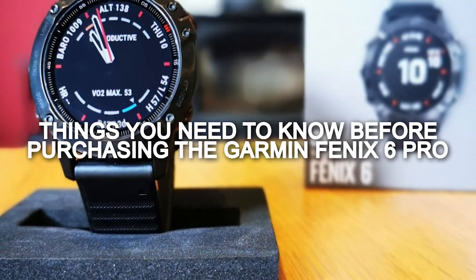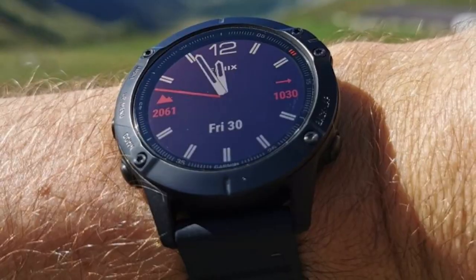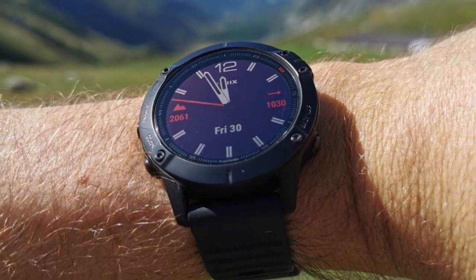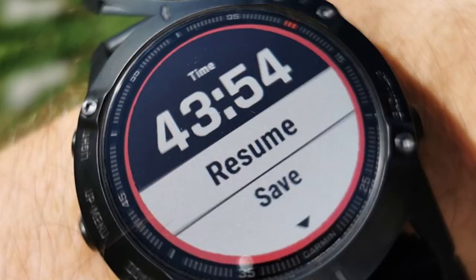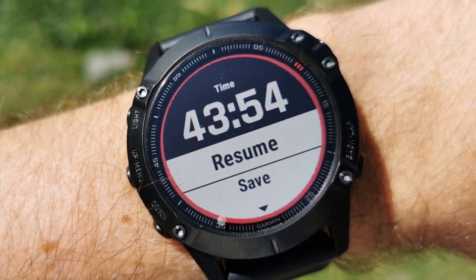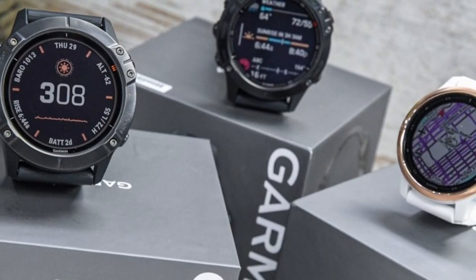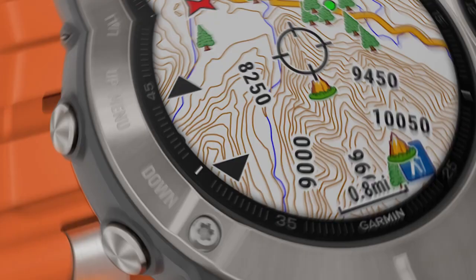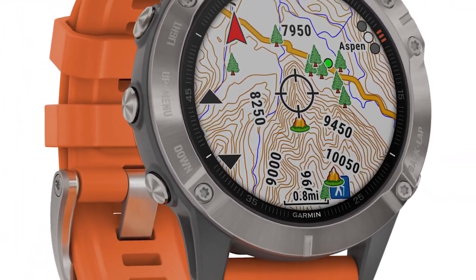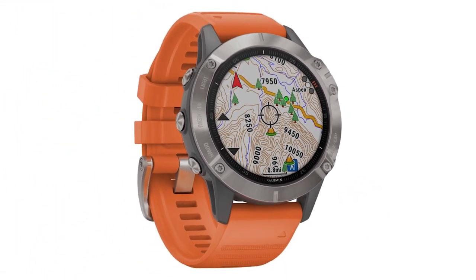Things you should know before purchasing the Garmin Fenix 6 Pro: you may experience various software issues like problems updating your playlist from Spotify, weather data failing to sync after the last software update, and various connection problems. All of these are not major and can be resolved. The Garmin Pay feature may also not be supported in some countries, and the mapping may be different, making navigation on the watch harder to handle.